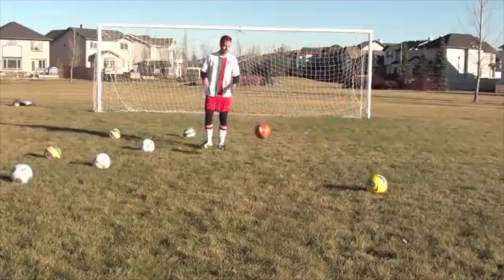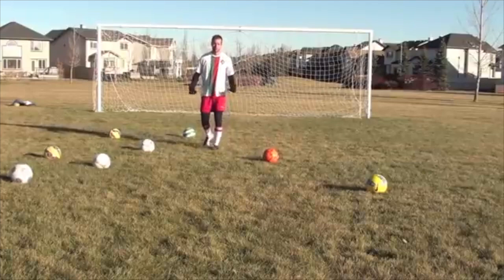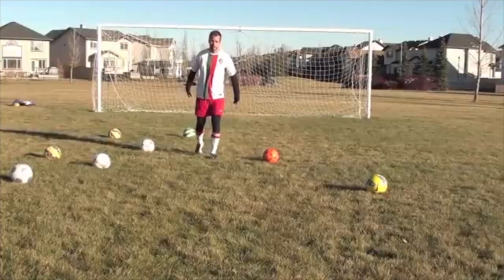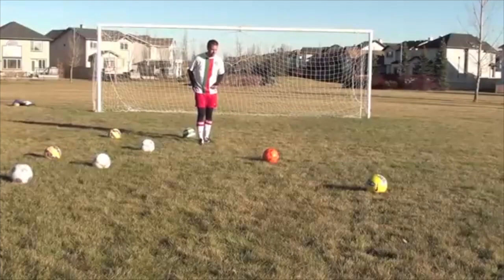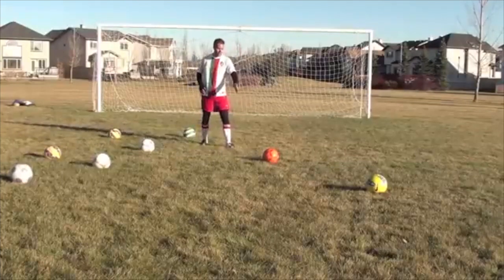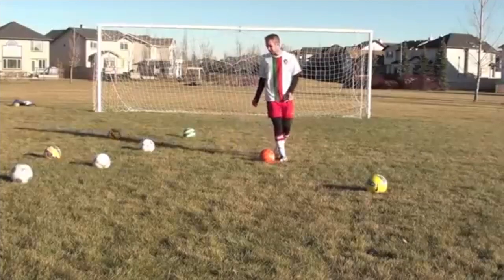I'm going to give you three different types of slide tackles. Now before we get into the technique, when it comes to sliding you have to be brave — you have to be willing to put your body on the line. I'm not going with the intent of hurting anyone; I'm going with the intent of getting the ball back. So let's get into these different techniques.